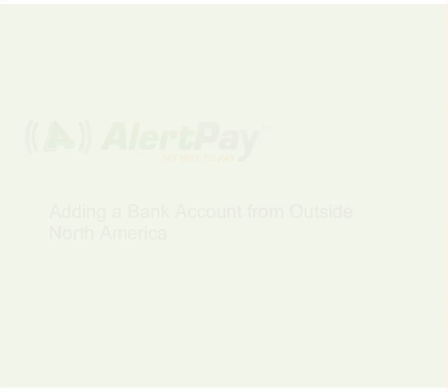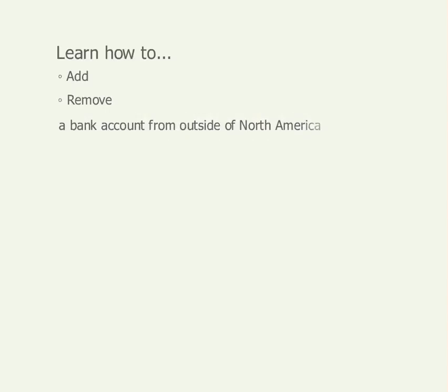There are different steps for adding North American bank accounts and accounts from outside North America. In this tutorial, we'll show you how to add and remove bank accounts located outside of North America.